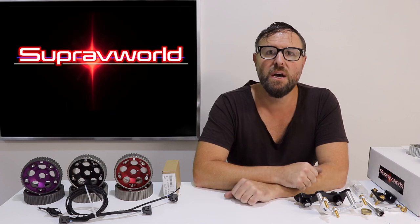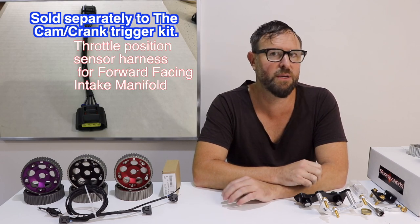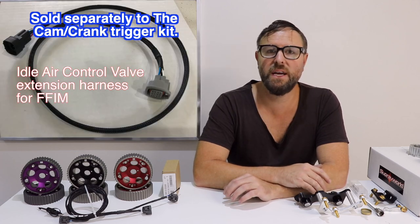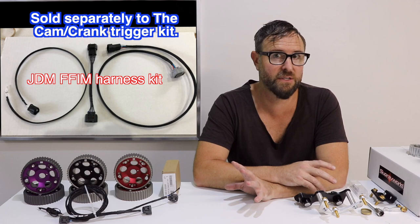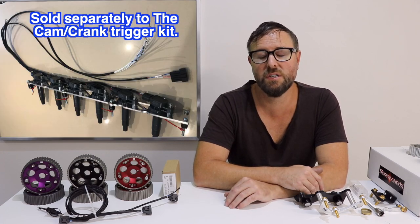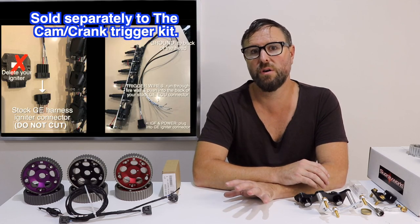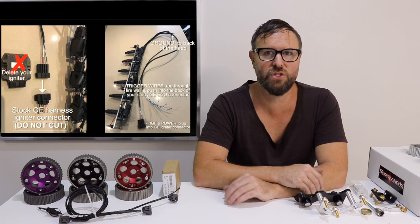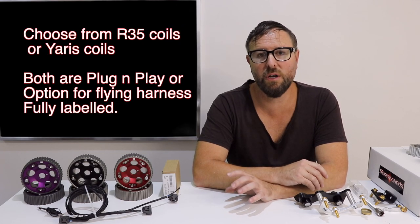This also plugs into your stock GE harness, so you do not need to go and get a new harness made up. I have a couple of other exciting little harnesses to show you as well. There's a TPS harness, there's an IACV harness, and I've got an intake air temp little mini harness as well. And this also runs in conjunction with a coil-on-plug system. So all of these work to basically transform your GE into a GTE, and also run a fully sequential coil-on-plug system.